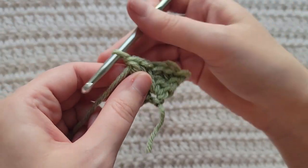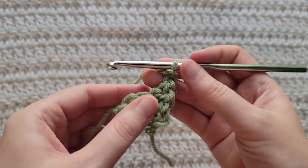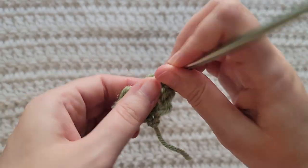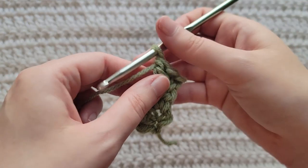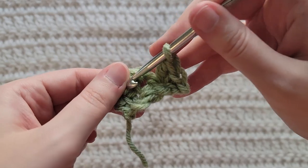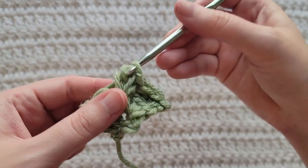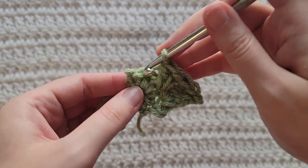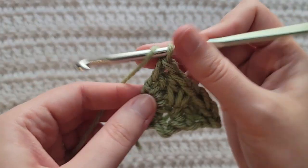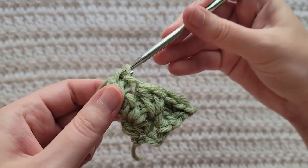To start row three, make two chains. Into the first stitch of your row make a single crochet and then a double crochet all together into that stitch. You're going to skip one stitch, and then in between these stitches you're going to make that single crochet and double crochet together into that space. You're then going to skip the next two stitches, and then working into this chain space at the end of your row you're going to make that single crochet and then double crochet into that chain space to complete this row.